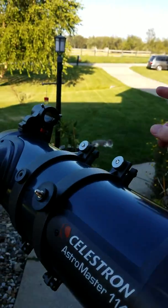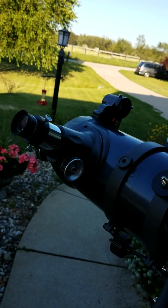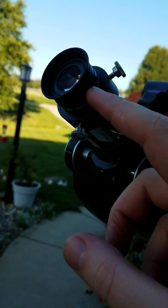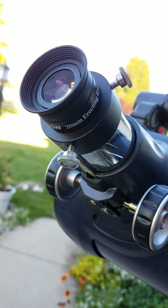Alright, I'm going to teach you how to align your finder scope with your telescope on a Newtonian 114. First you want to get your weakest eyepiece. The weakest one that comes with this telescope is the 20mm.